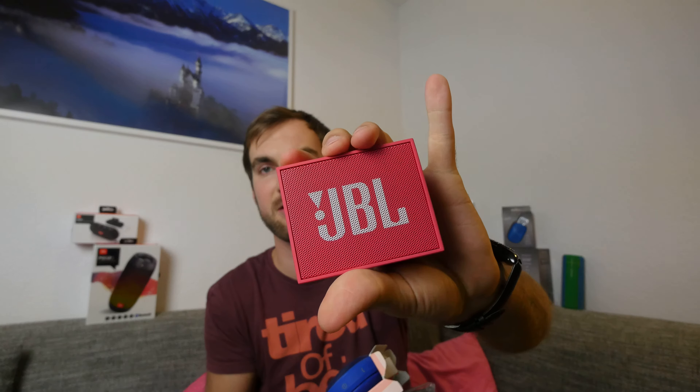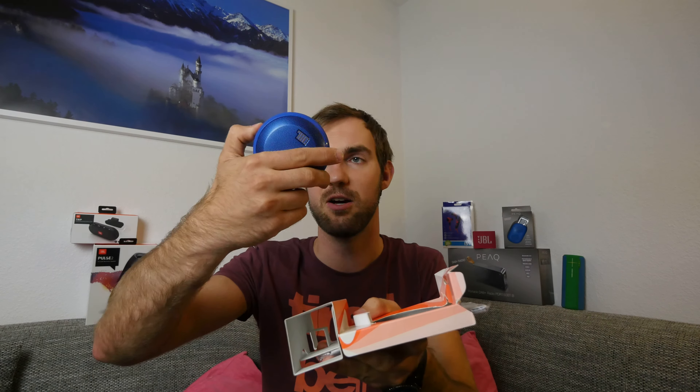Let me also compare it with the JBL GO I have here in the back — this tiny little guy. It's not much smaller but it's 10 bucks cheaper and has the same features, though with a shorter battery life: around three to five hours. This one has exactly five hours. Both have microphones built in and both are water repellent.